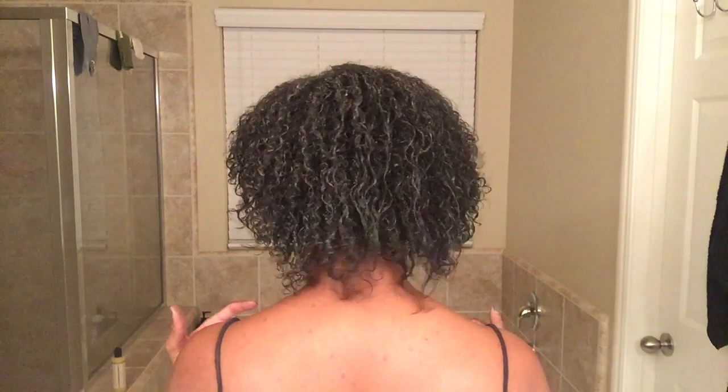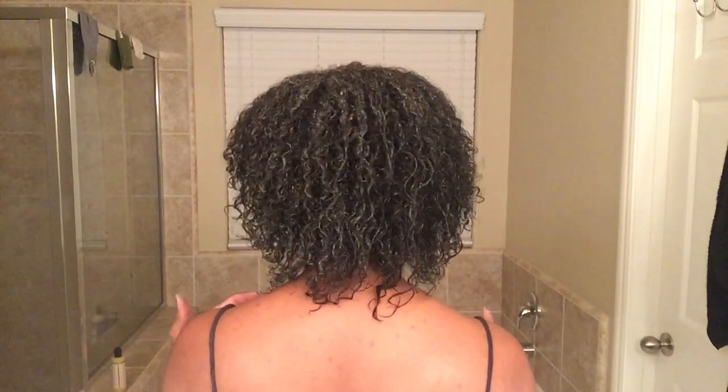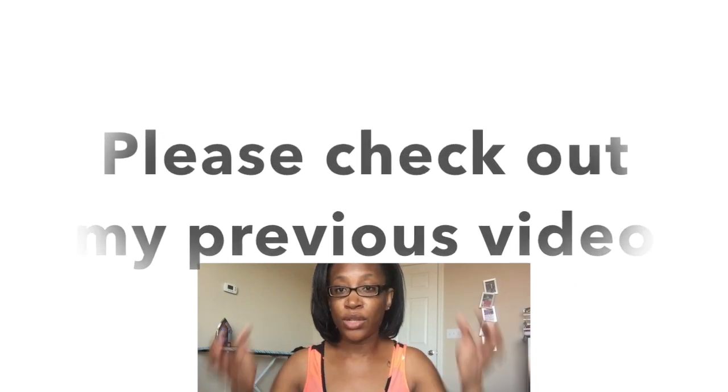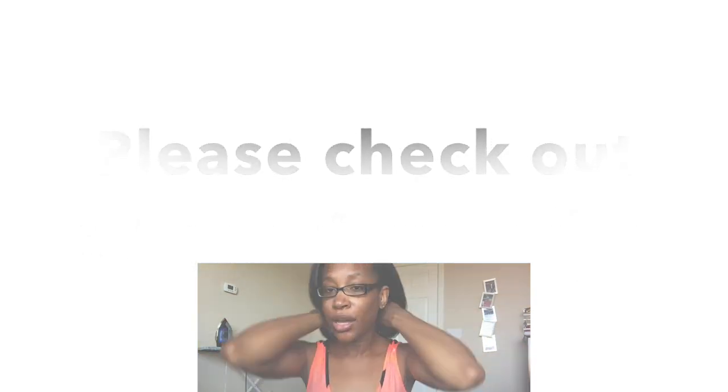I'm okay with it. Who knows, the curls might get a little tighter as I keep washing throughout the week and so on. I just wanted to come on here and show you guys, so thanks for watching. Please check out my previous video in regards to me straightening my hair — thank you.